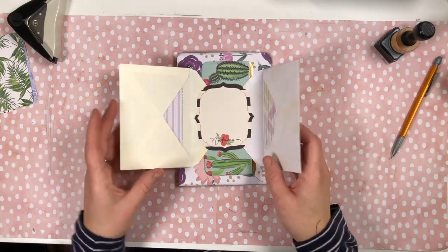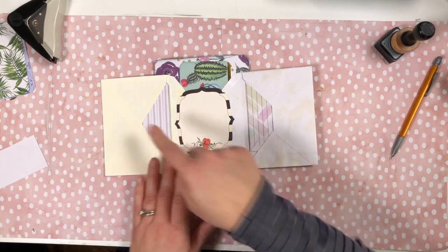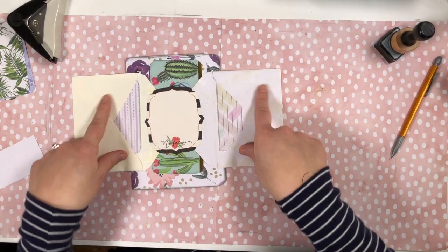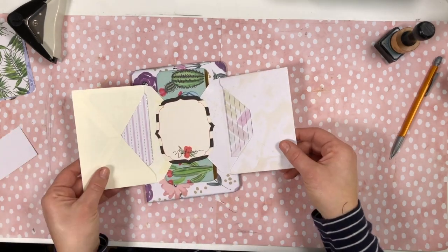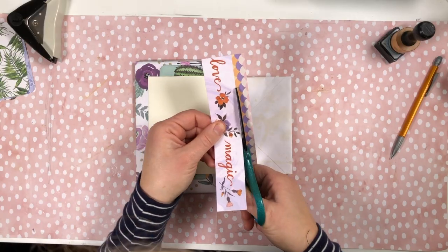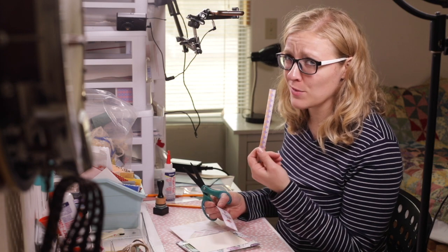Now there's a couple other things we can do — we can leave it as is or we can add more, and I'm pretty sure we all know the answer to that. So let's check out all this real estate we still have. I usually don't do much to the insides — sometimes I'll add a little strip and make a little band or pocket — but this can get pretty bulky pretty fast so let's just keep it a little bit simple. I'm gonna grab this cute paper and cut off the orange strip, because orange is the ugliest color.